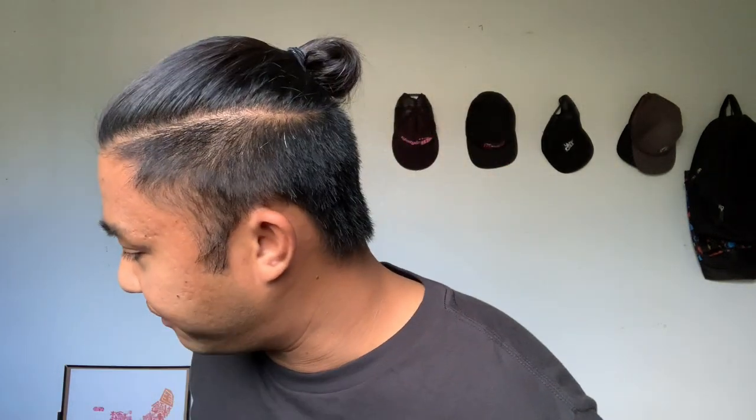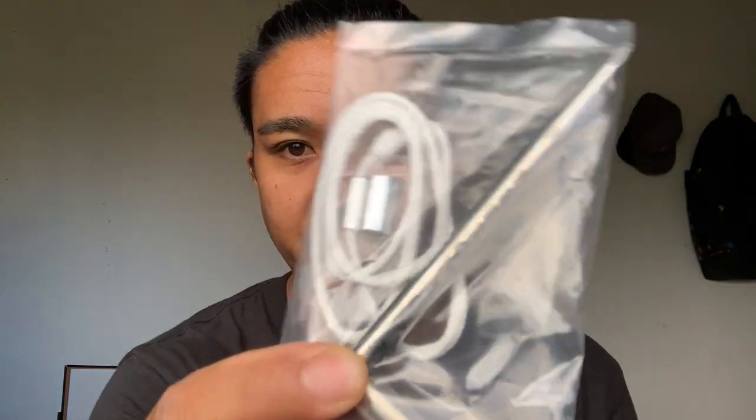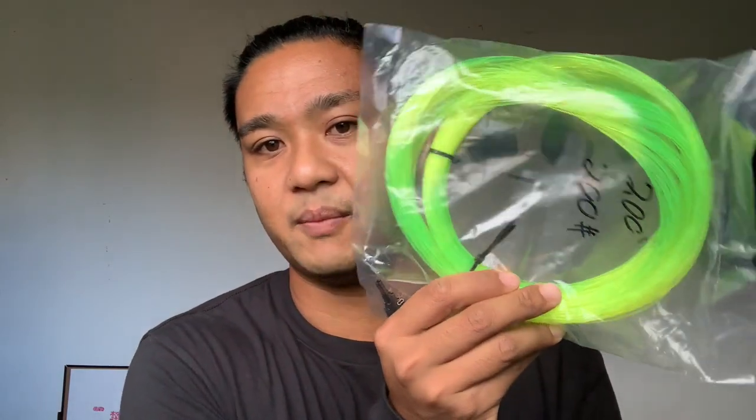I'm also waiting on a third shaft — an eight millimeter threaded Rife shaft, same style but eight millimeter and threaded at the tip. I'll be running that with the Neptonic slip tip in spectra, for when I'm in blue water for ono. I also got high-vis monster yellow 200 pound mono line from Neptonic — yes, I like yellow.